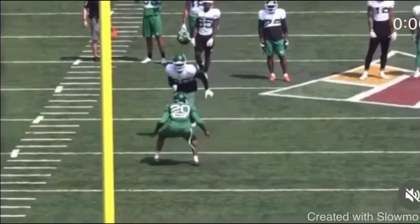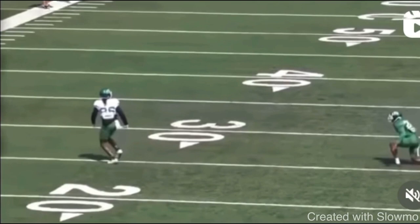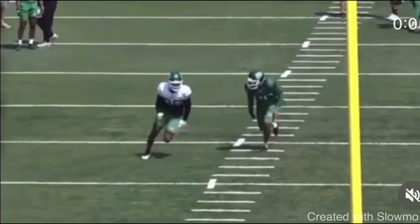A great move you guys can use in any type of man coverage situation — not just one-on-ones, but obviously in one-on-ones it is man — is on any outside-breaking route. I like this move on a 10-yard out, on a corner, on a comeback, pretty much anything outside-breaking. That is a peak-back move. This wide receiver takes an outside release on an out route, peeks back, breaks it off, and is able to get a ton of separation on the DB.